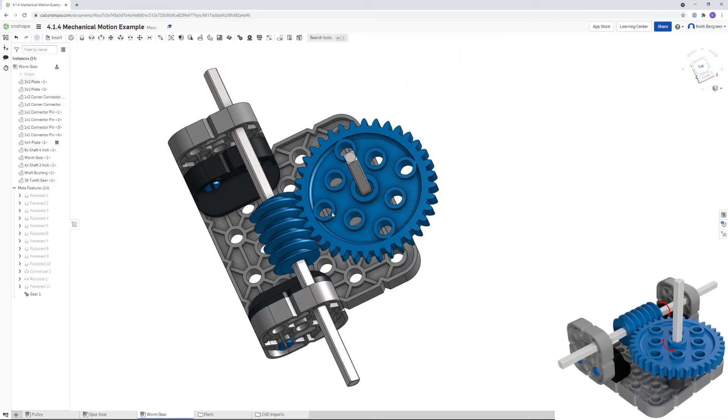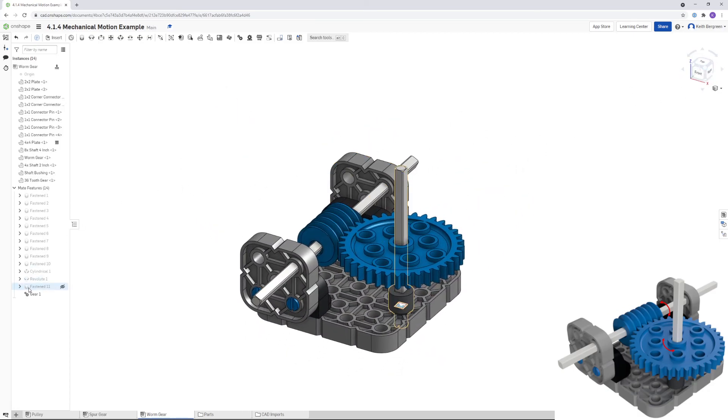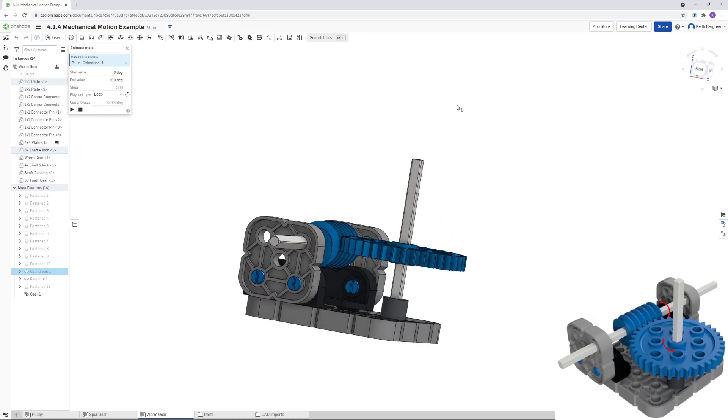To animate, right-click on your cylindrical constraint and go to Animate. You'll get two options since a cylindrical constraint allows both axial sliding and rotation — choose the top option (the circle icon) so the worm gear spins on the axle. Change it to Loop and click Play. The worm gear will spin and rotate the spur gear.